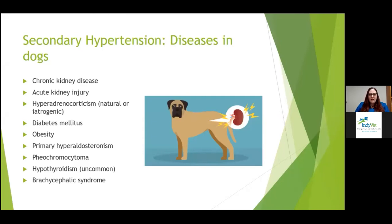Diseases in dogs that can cause secondary hypertension include chronic kidney disease and acute kidney injury as some of the biggest ones. Cushing's disease — whether iatrogenic from steroids or naturally occurring — can cause it. Also diabetes, obesity, primary hyperaldosteronism (not as common in dogs but reported), pheochromocytomas, hypothyroidism (possible but not a common cause), and brachycephalic syndrome.